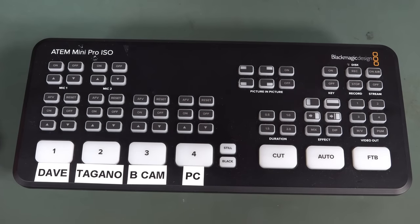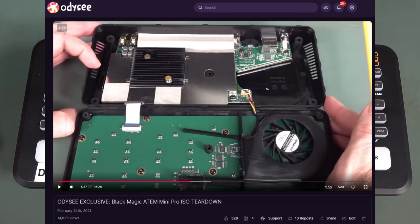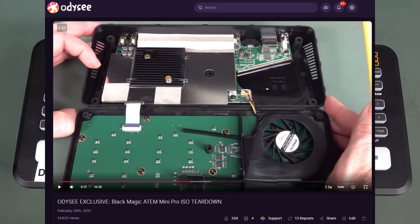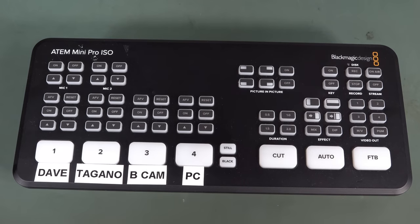This is the Blackmagic ATEM Mini Pro ISO. I've done a couple of videos on this on my second channel, and also a teardown video exclusive on my Odyssey channel. I'll link that up here and down below. I do exclusive videos on my Odyssey channel, so it's worth subscribing over there — I'm over 60,000 subscribers now.